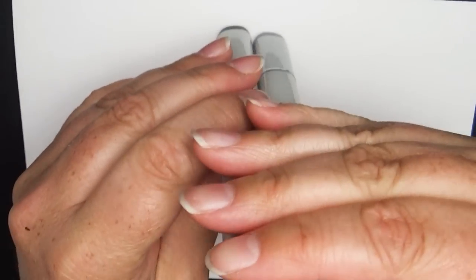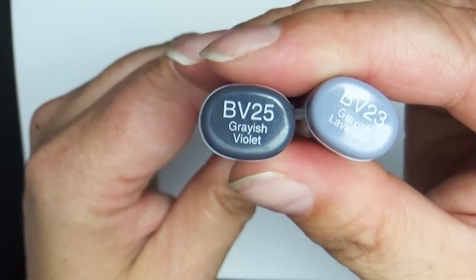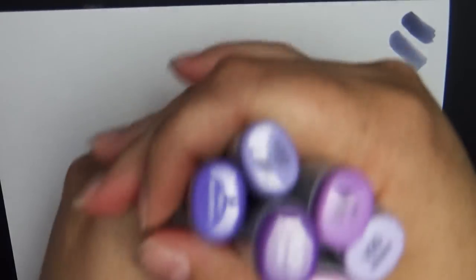The first family group I'll start with is blue violet — up until just recently I didn't have any markers from this family. The two I have are BV23, which is grayish lavender, and BV25, which is grayish violet. They're very gray-toned — this one's really dark and this one's just a little bit lighter. I like to use these for really dark shadows.